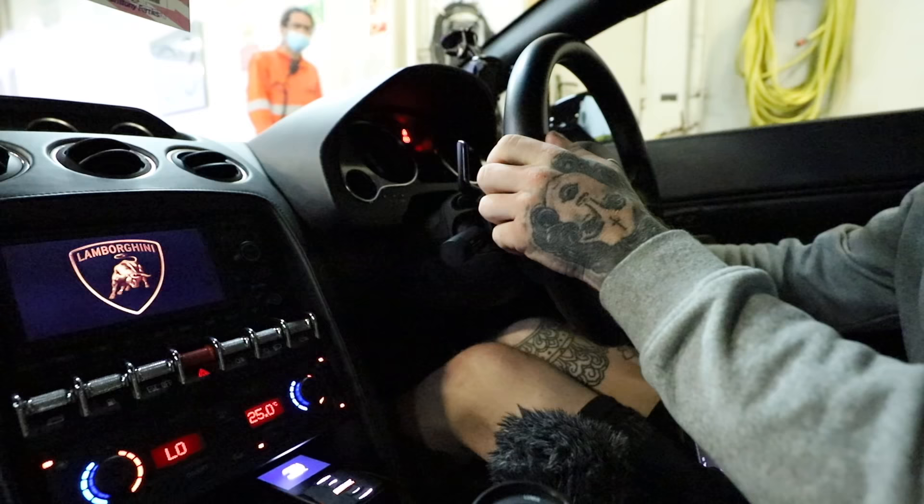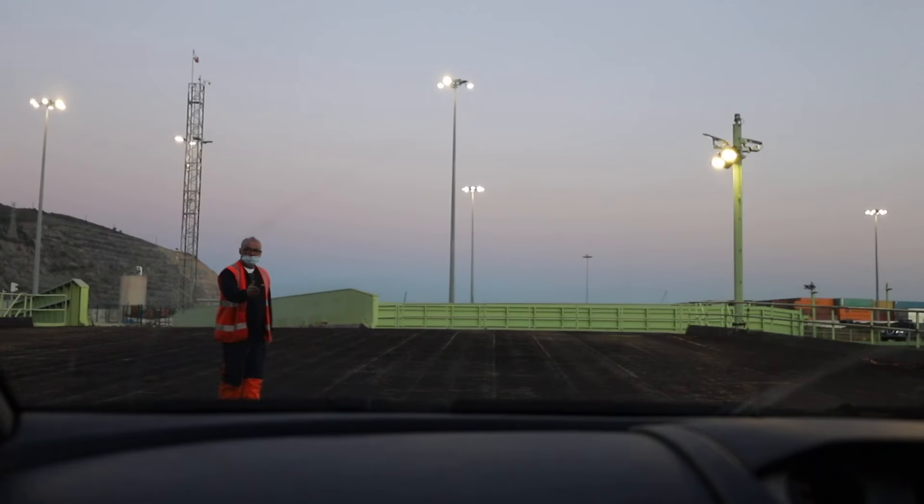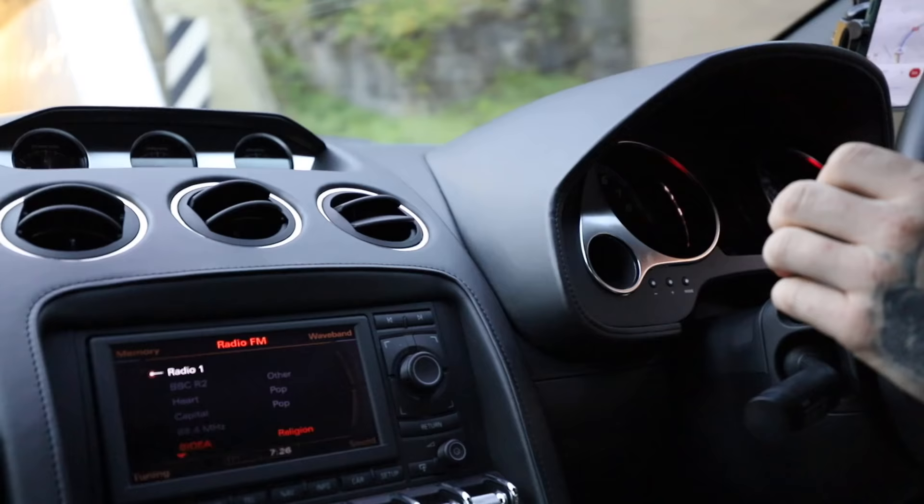Okay, here we go. Touchdown in Bilbao. Let's get the Lambo off and onto Spanish soil. First time, no problem. Let's go.